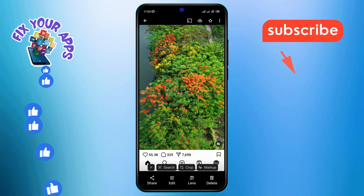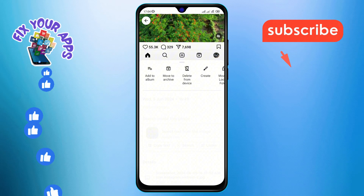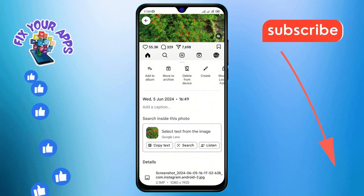Step 3. Now, tap on the three dots icon at the top right corner of the screen. This will reveal a menu with various options.